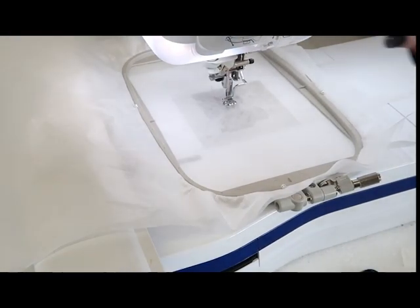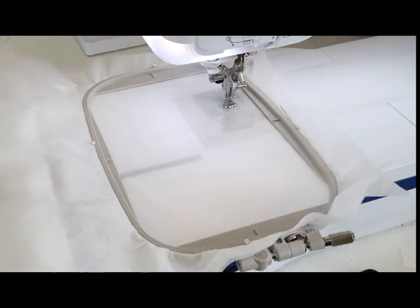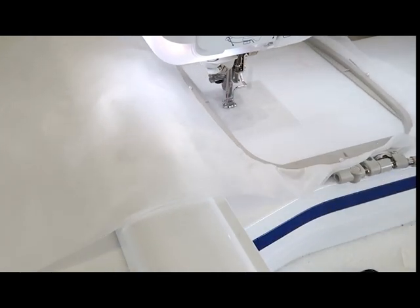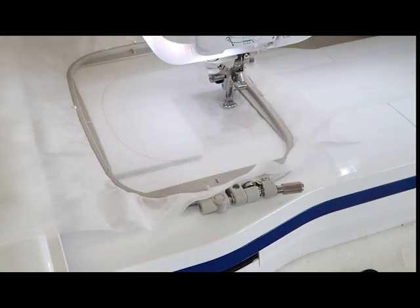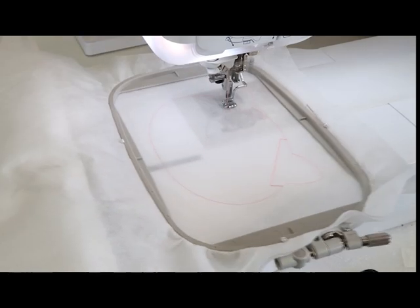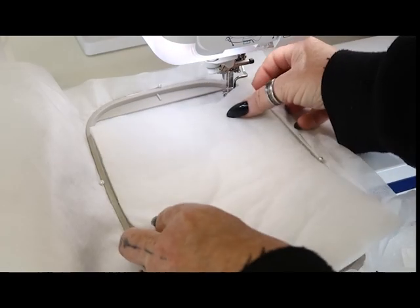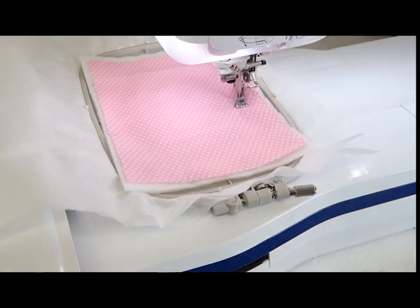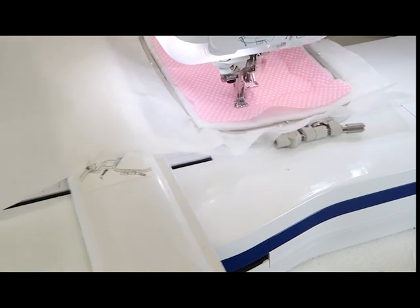We're ready for the next step. This is where you hoop your water-soluble stabilizer — two layers of it — as we're going to do the actual piggy face. You've hooped your stabilizer and you're just stitching out the first line, which is the outline of the bib. You'll see there are two little marks at the top of the bib — that's what we'll use later to help place our straps. Our next step is to add our batting and our front fabric, pop it into the hoop, and stitch around to attach all of the layers.